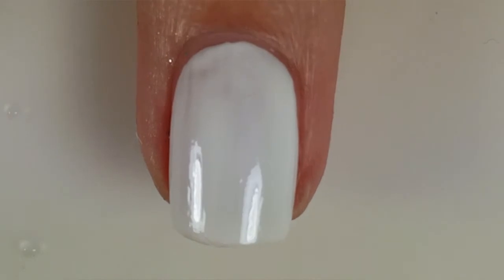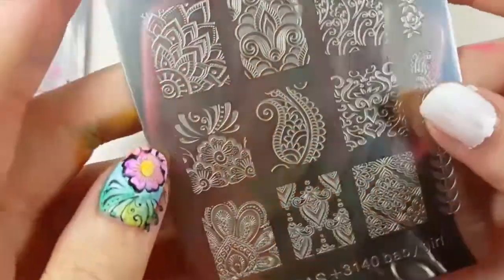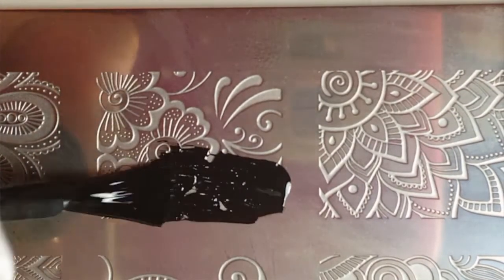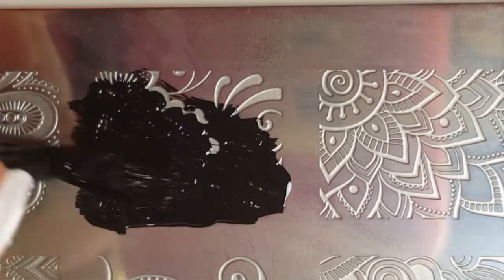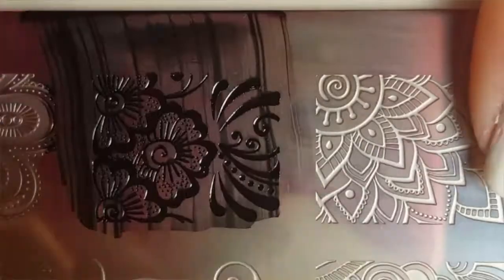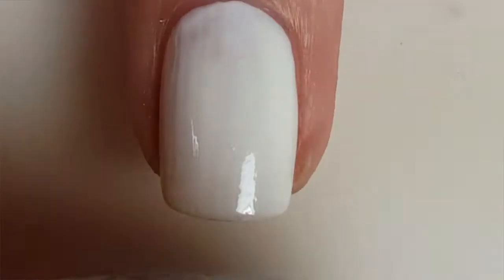Start off by painting all your nails white. For stamping, we'll be using Ajubis's henna stamping plates. Apply black stamping polish to the image and scrape the excess off with a scraper, pick it up with a stamper, then line the image up with your nail and press down.